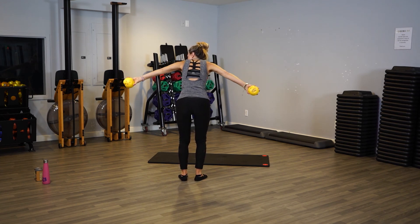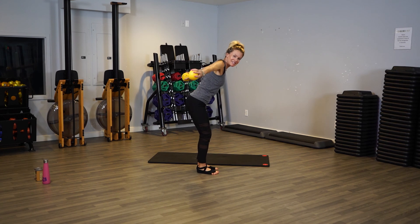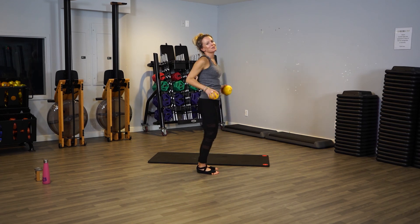Hold them out now. Push out, out, out — it's like you're flying out, out, out. Good, it's like out and up, out and up. Eight, seven, six, four, three — my grapefruits are getting really heavy. Two, and one. Hold them up, just hold. Four, three, two, one. Roll your shoulders back — I think you felt that as well. Put your weights down.